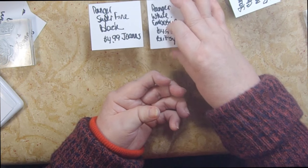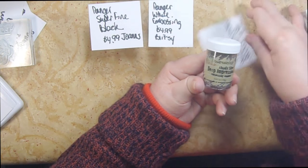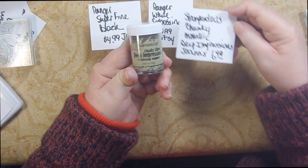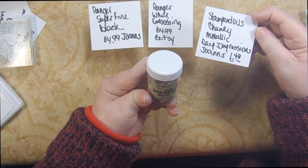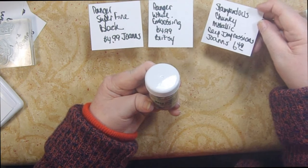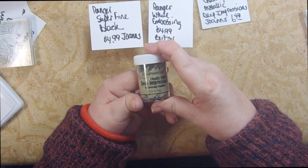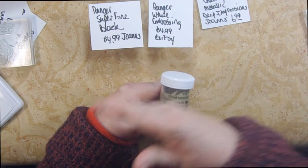There's also a standard embossing powder in various colors at $4.99 at Blitsy or JoAnn's. Then there's deep impression super chunky embossing enamel at $6.49 at JoAnn's — this is more for mixed media or a molten look, like a wax seal effect on the back of an envelope. We'll use these in upcoming technique videos.